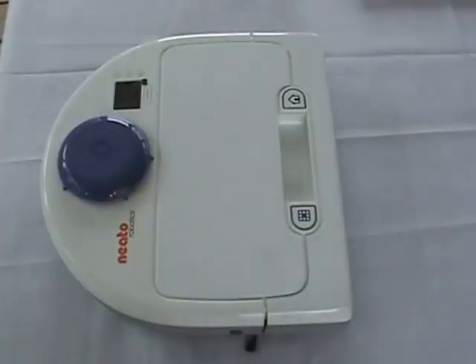Hello. Today we're going to visit the Neato Robotics BotVac Model 80 and see how to take it apart.